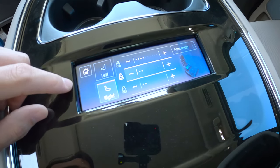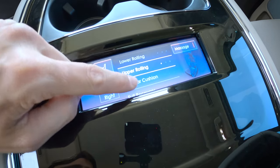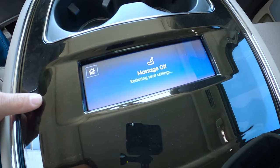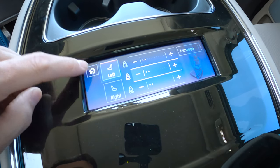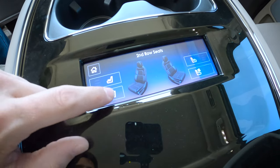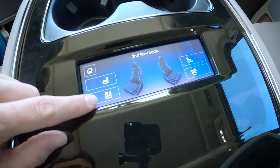We've got our massage chair seats, with massage left versus right. It is really comfortable. We can turn this on and off. We've also got heated and ventilated second row seats, which is fantastic.